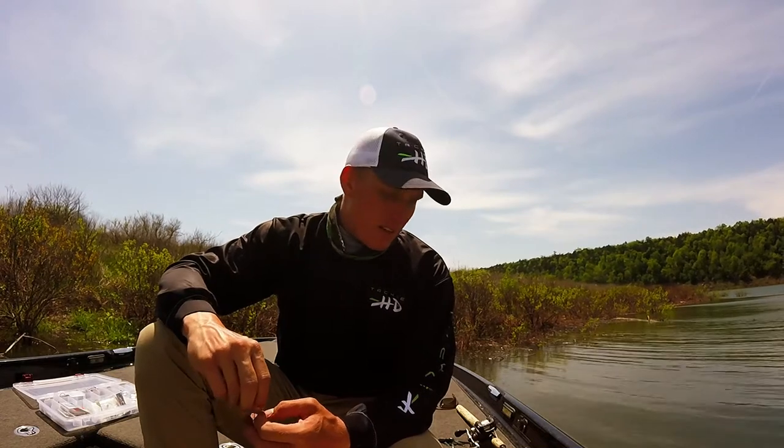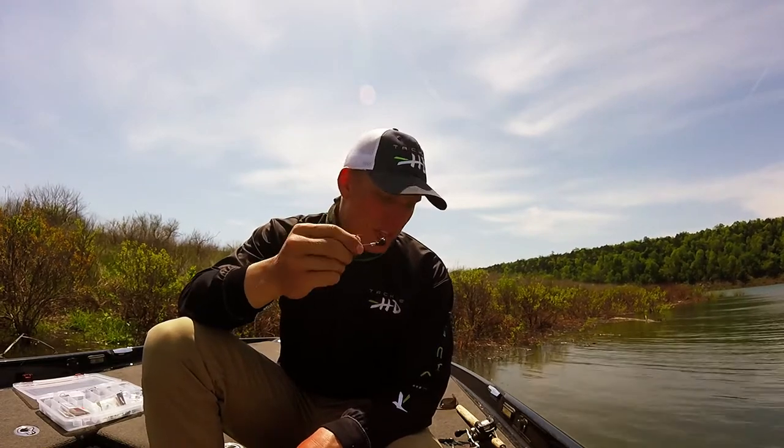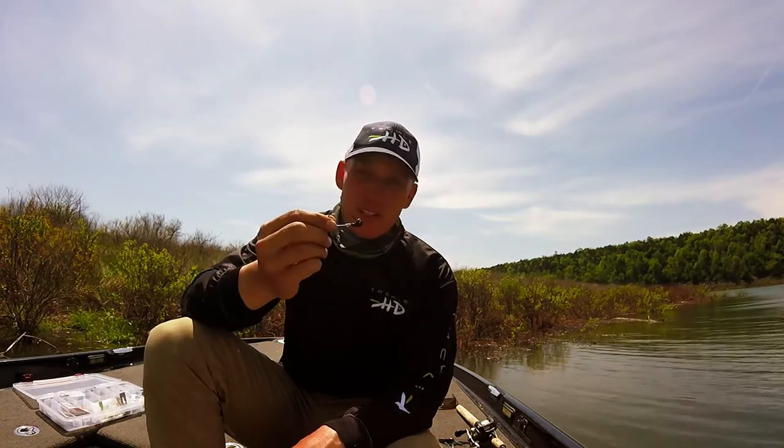Hey guys, Adam Johnson here, Tackle HD Pro Staffer, and I want to bring you a quick tip today about a little trick I've found to rig up the Tackle HD Hi-Def Craw a little bit differently. I'll say that 90% of the time I go with the Stealth jig head made specifically for it, and for good reason.